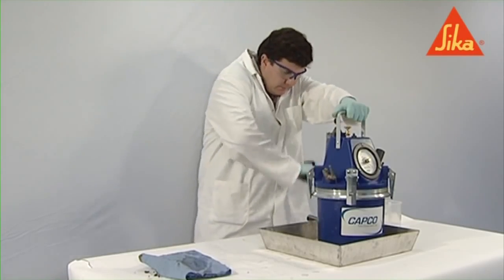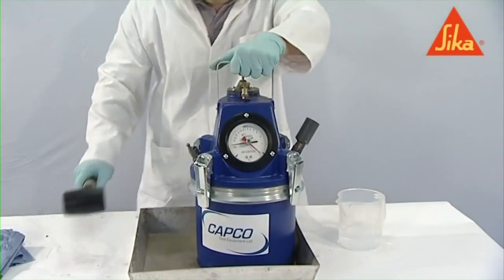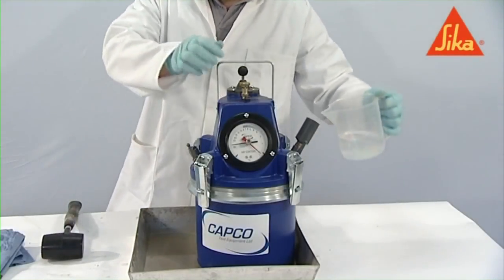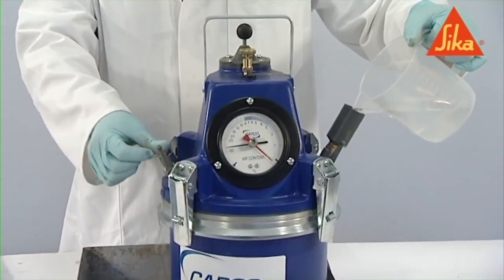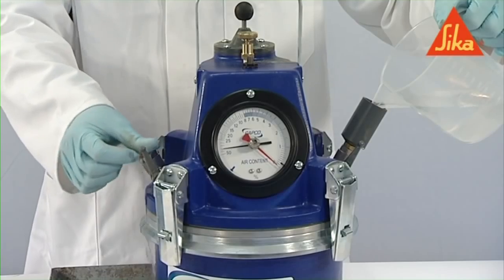Tap the apparatus with the mallet until all trapped air has been expelled. Close the air bleeder valves on the air chamber and pump air in until the hand on the pressure gauge is on the initial pressure line.